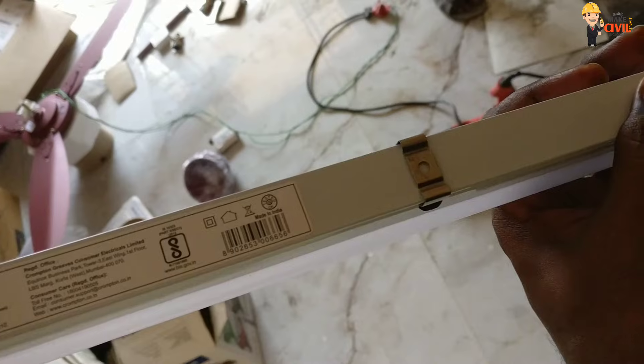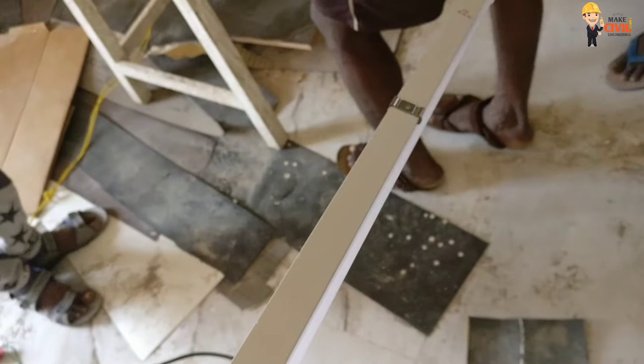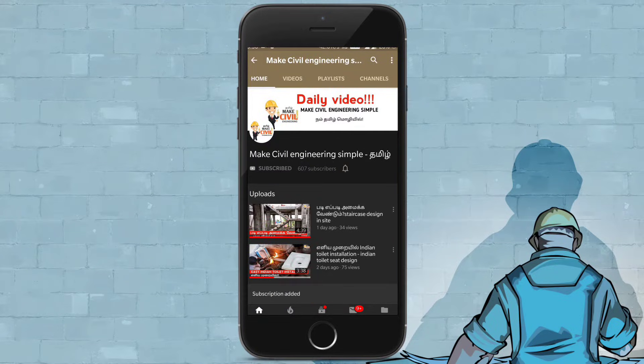Welcome guys. I am going to show you how to mount a LED tube light on the wall. If you want to subscribe to the channel, click on the bell icon.